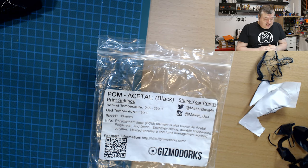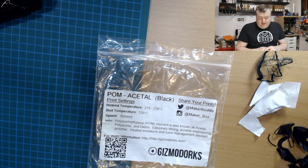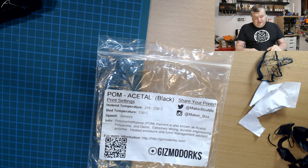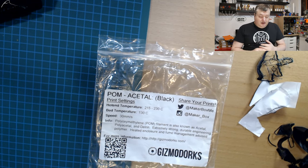Here they say polyoxymethylene POM filament is also known as Acetal, polyacetal, or Delrin. Extremely strong, durable engineering polymer. Heated enclosure and fume management advised — and that's no joke. I gave up on this filament because of the fumes; it was overtaking my apartment.